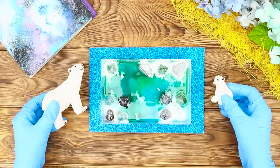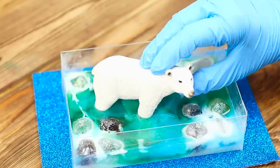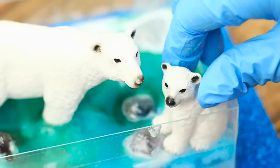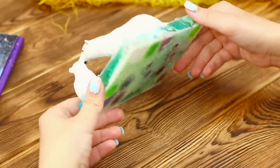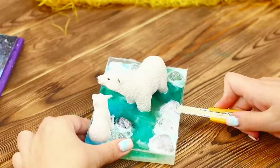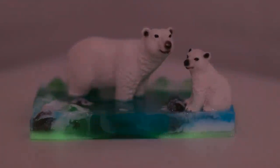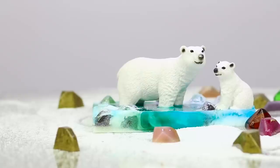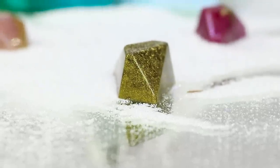Take polar bear figurines. Set the mother bear in the center and place the bear cub nearby on an ice floe. After everything is dry, take out the plastic composition. Cut notches along the edges with a knife. Polar bears are at home in the snow, winter, and cold arctic seas — just look at them, they are so adorable!